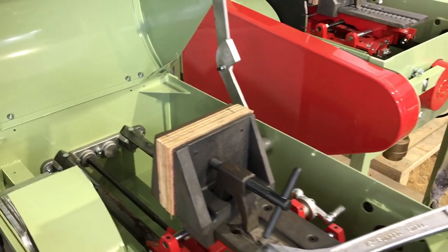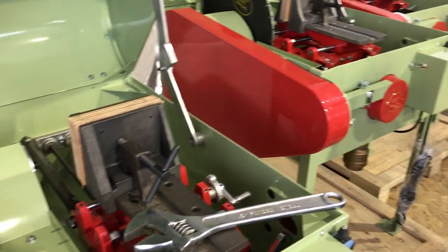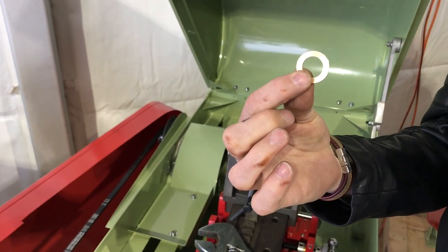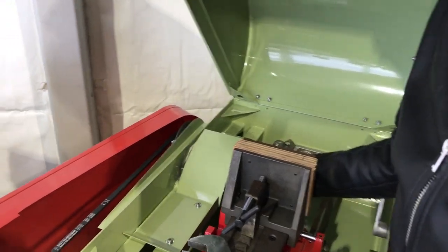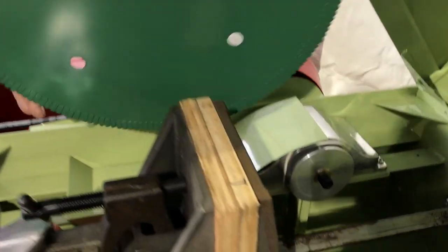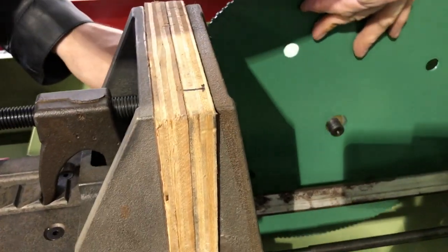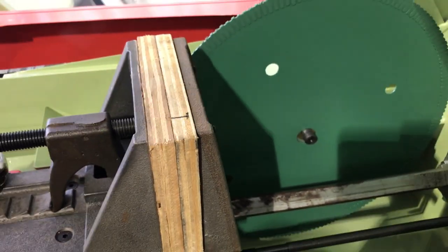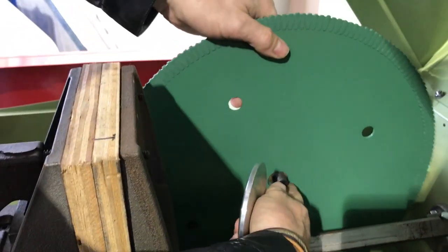Now I'll grab my blade and my bushing. This takes me to a 5/8-inch arbor for this 16-inch saw. I slip the bushing on there and move to the other side, then take the blade in here and grab my flange.